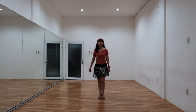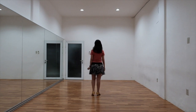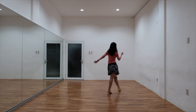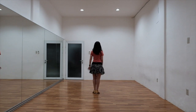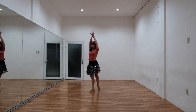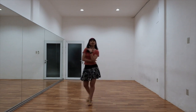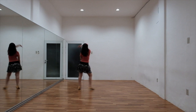Right now I'm going through the back view. 7, go. 1, 2 and 3, 4 and 5, 6 and 7, 8 and 1. 2 and 3, 4 and 5, 6 and 7, 8 and 1.